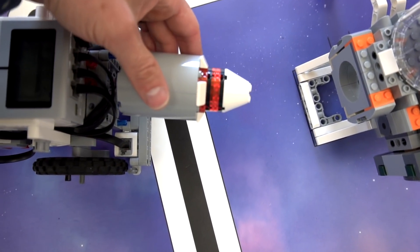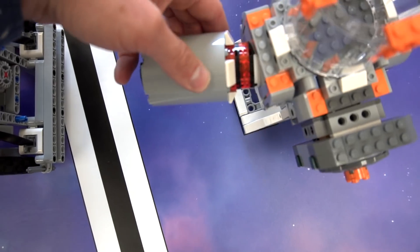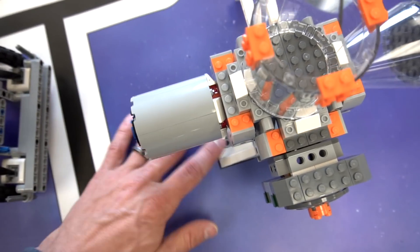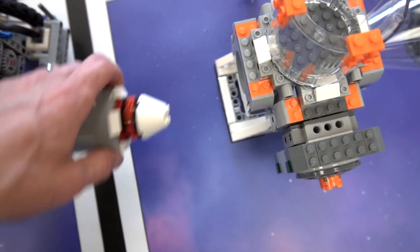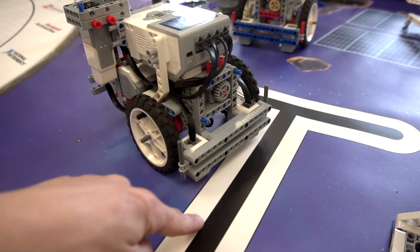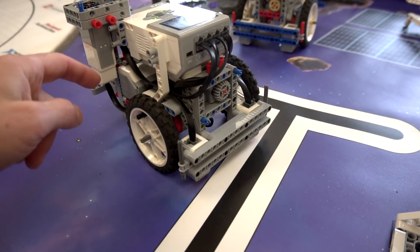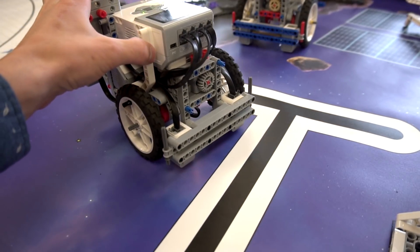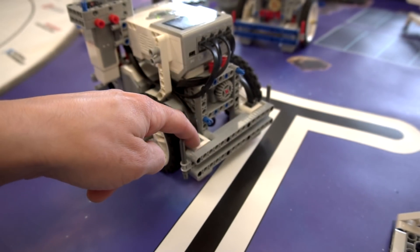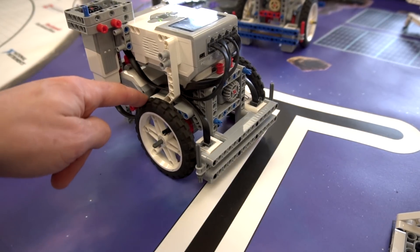If you just come straight from base, you're going to hit the hub at an angle and it doesn't go in very well. What you want to do is line yourself up square, or perpendicular, with this white line right here. Once your robot stops using the light sensor at the white line, it can use the other light sensor to square itself up by moving one wheel forward just a little bit.